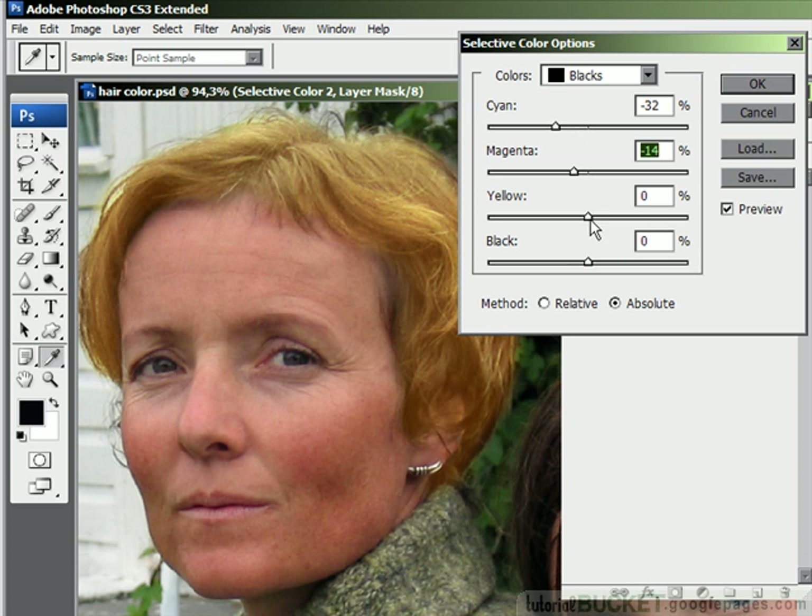The yellow slider again — we can use this like a saturation control, but it behaves a little bit differently in the black channel. If you just use very small changes it works effectively enough as a saturation control. The black slider itself is a straight lightness and darkness control. Be careful with the use of this — if you go in too hard it's going to look very unnatural, but if you use it gently you can get the right sort of effect.